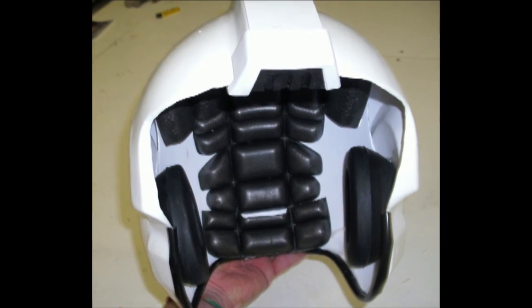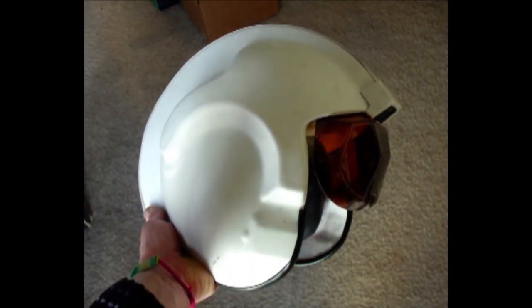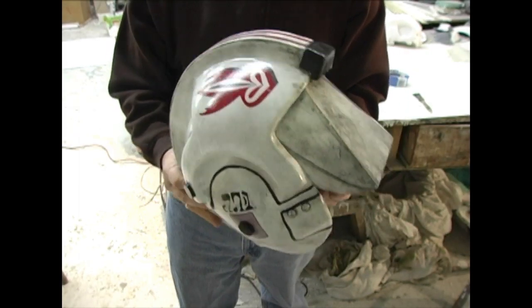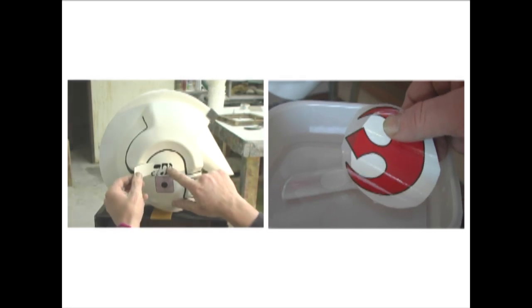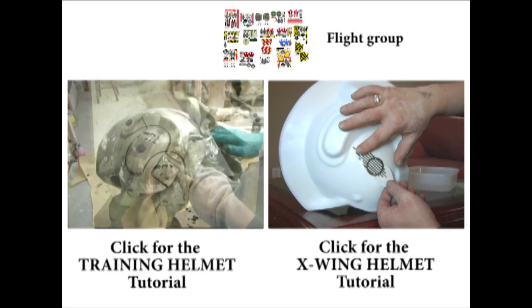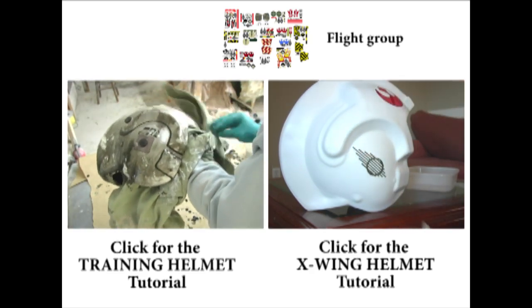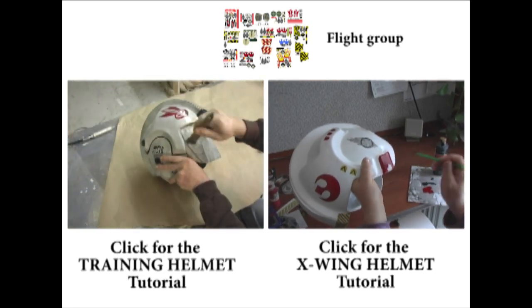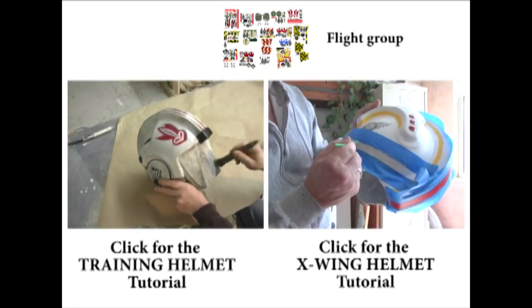Your base helmet is finished. It's strong, it's durable, and it's got a good heft to it because of the weight of the plastic and bondo. It's also flexible at the bottom, so if you have a larger head you can flex the helmet while putting it on. From this point you can take this helmet in many directions — you're in control now. Click on the left link to view the training helmet buildup tutorial, and click on the right link for the X-Wing helmet variations. I hope this tutorial served to encourage and advance your building skills. Remember to have fun and keep those hands busy.